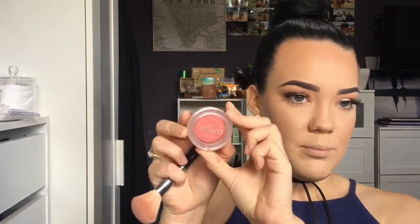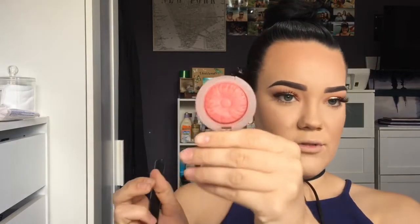For blusher, I'm taking another one of my good old faves — it's Ginger Pop by Clinique, a pop blush. They're really cool, they're like little flowers. I'm just going to run my brush in this, tap off the excess, and apply it to my cheeks. Then taking the powder brush again and pressing it into the skin, blending it in a bit better.